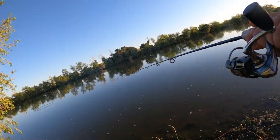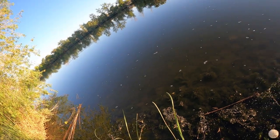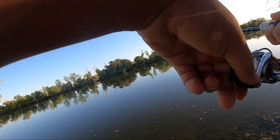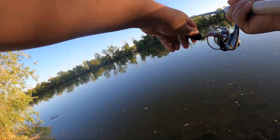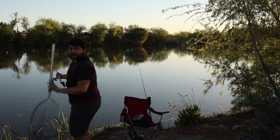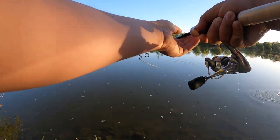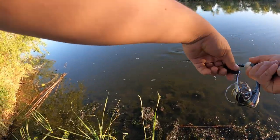Oh my god, what did we just do? Did we hook a carp? We just landed on a fish and hooked him. Please stay on — he's gotta not be hooked well. Oh, I can't tell what it is. Get the net! Is it a bass? Oh, I think it's a bass — it is a bass! That was unexpected right there.